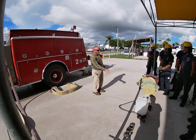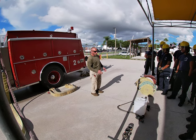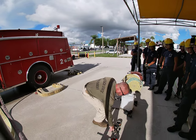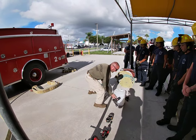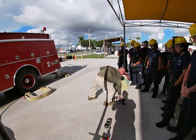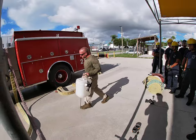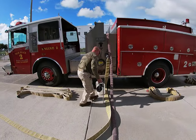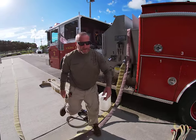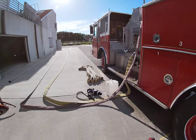I'm going to demonstrate and explain the foam setup. We're going to start by bringing our equipment over that we need. So we're going to need a reducer, our inline inductor, my foam concentrate, my air aspirating nozzle, and one roll of hose to start.